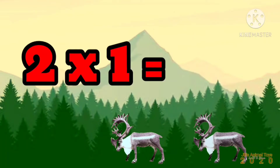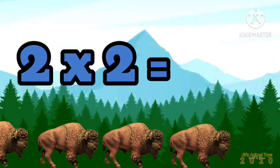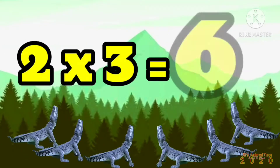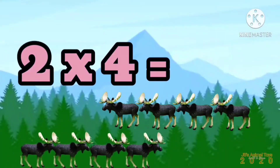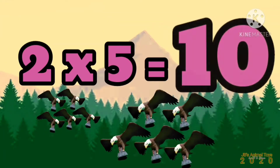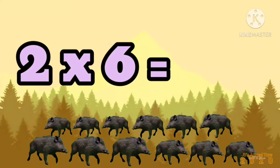2 x 1 is 2, 2 x 2 is 4, 2 x 3 is 6, 2 x 4 is 8, 2 x 5 is 10, 2 x 6 is 12.